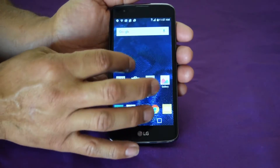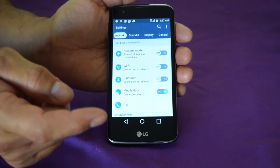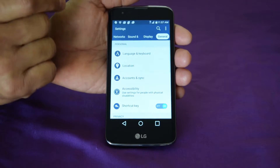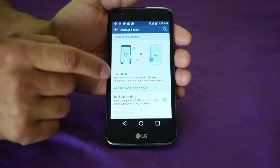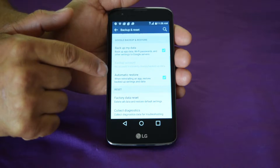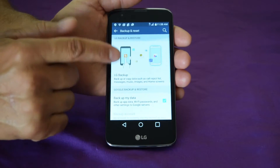If you have access to the phone, you can just go ahead and go into your Settings right here. Hit Settings, go into your General, and then scroll up to Backup and Reset. It's going to ask you if you want to back up, auto restore, and different things you can select.